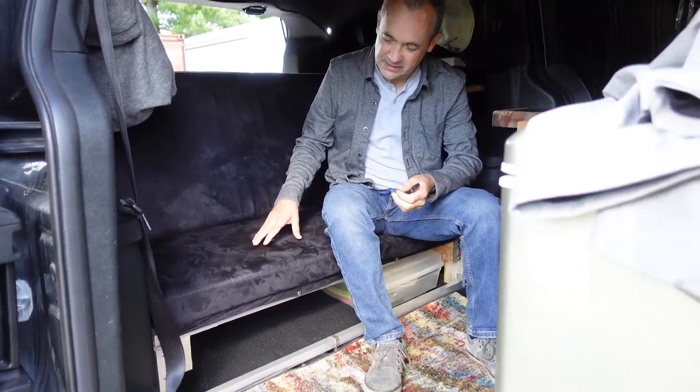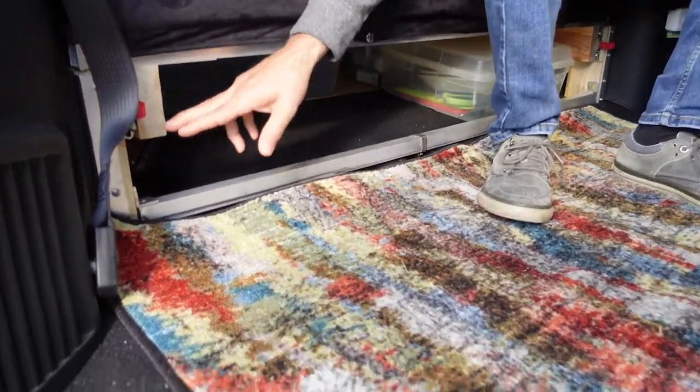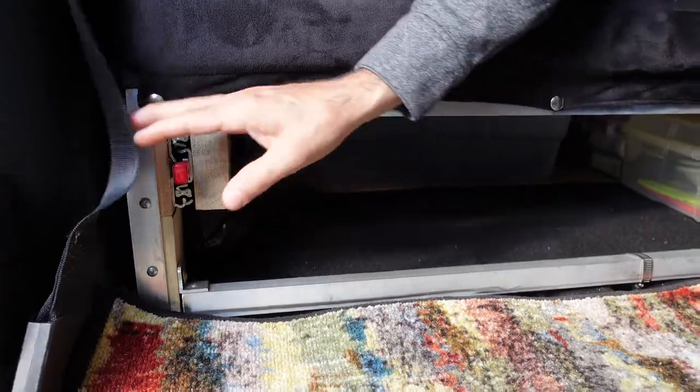The bed we want to be able to take this up and down easily so you can see it's built on just a frame of one inch aluminum square tube and then two by fours we built the frame and the chassis then with drawer slides so that way it just slides down like that.